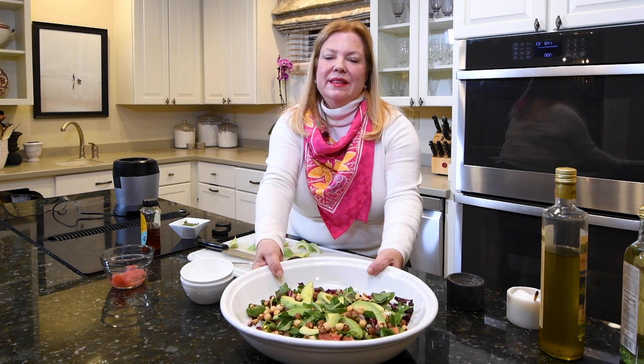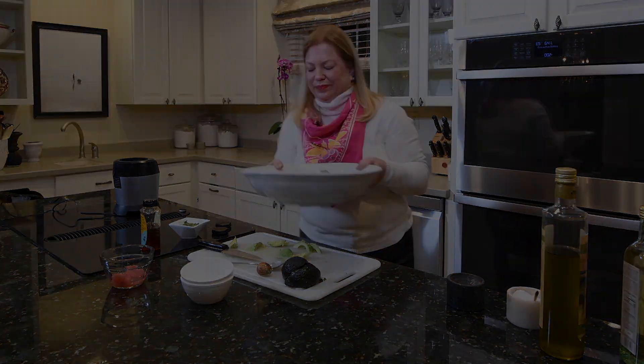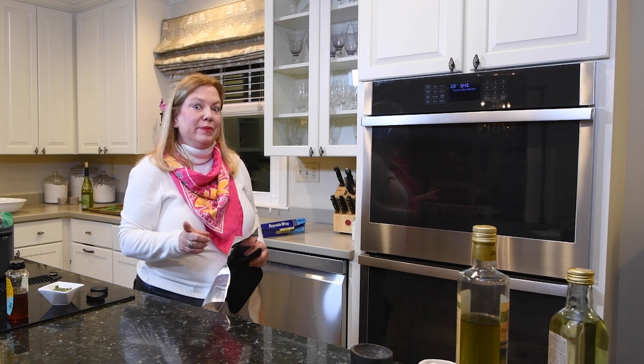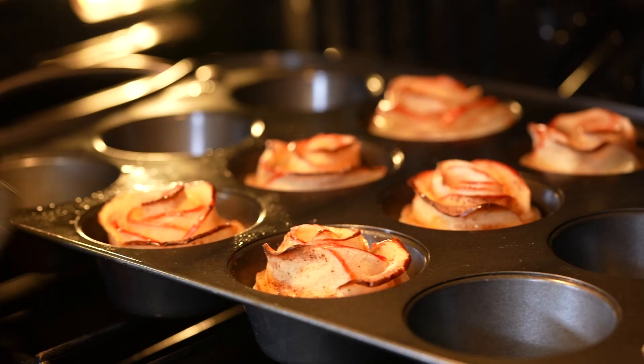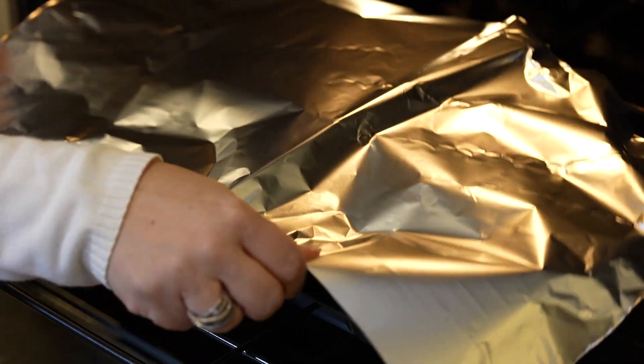I'll set the salad aside and we'll start working on the main course. My timer has just gone off — we're at 20 minutes on the roses. I checked them and they do need to be covered. I'll put them back in and set the timer for another 10 minutes or so.